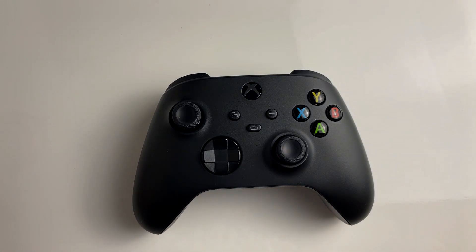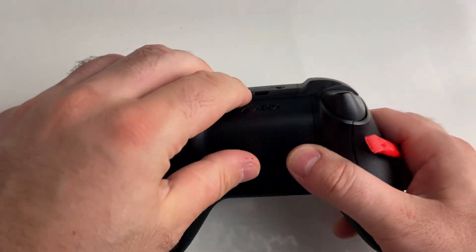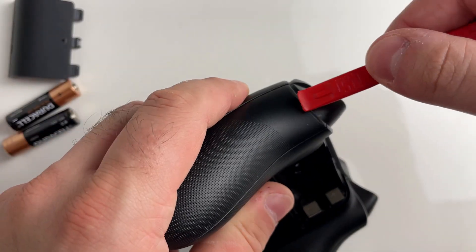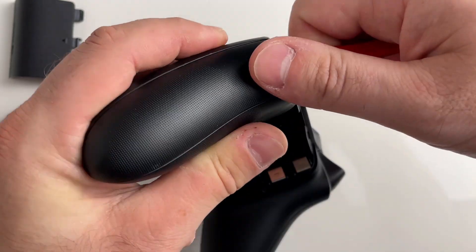You might as well clean the inside while we're there. The first thing we're going to do is remove the battery as well as the back cover, and once you've done that, we're going to be removing the grip plates on the sides.